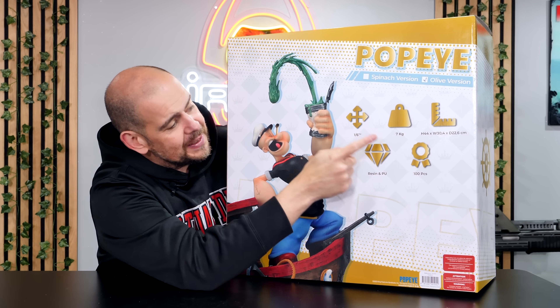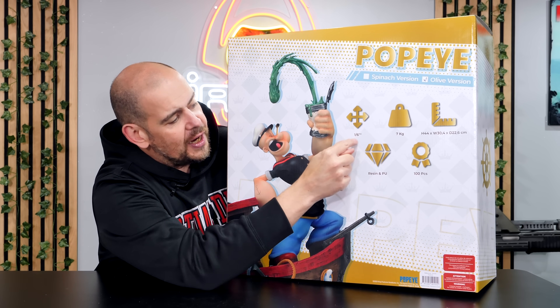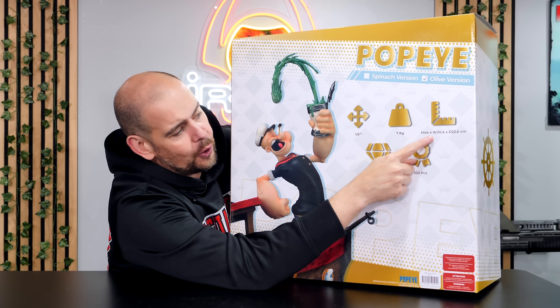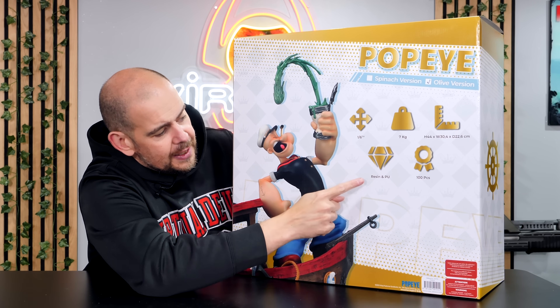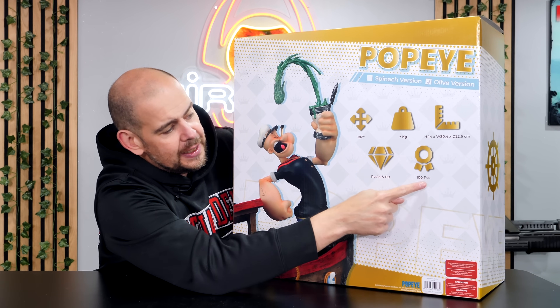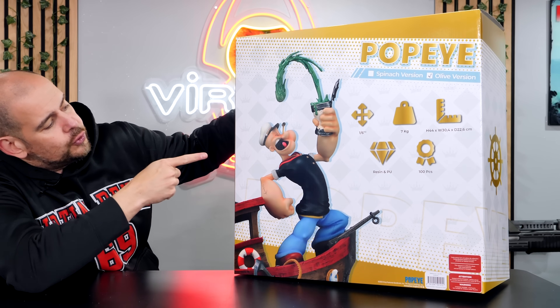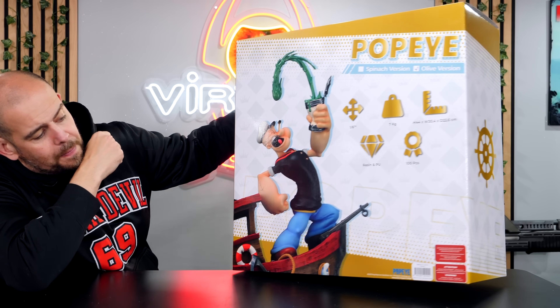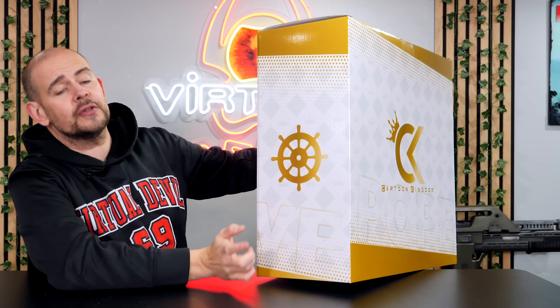You can see there is a little V in olive because I chose the red version for my collection. What I find super intelligent is the different information on the statue: the scale 1/6, the weight at 7 kilos, the dimensions 44 by 30 by 22 — super intelligent to have put it right there. It is in resin and PU and there are 100 pieces of each color. The statue is represented right there, Popeye trying to destroy his box of spinach on the prow of the ship, the barcode, the usual warnings, and on the other side we come back to the same thing.